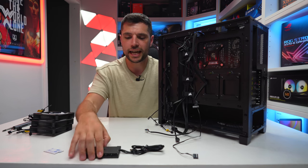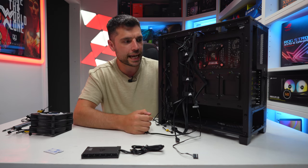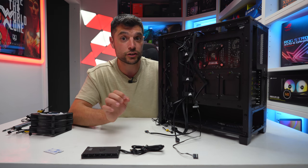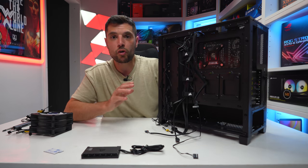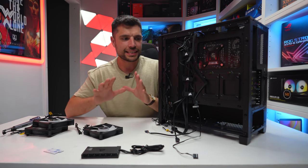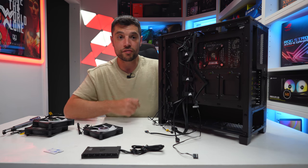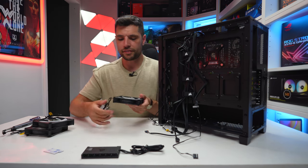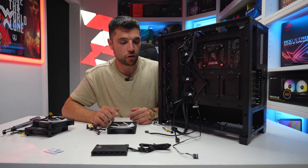Before connecting the Commander Core and other cables, we need to get the rest of our fans installed in the case, so we can plan how to route cables and determine fan numbering — this is important for iCUE later when we get into Windows. First I'll install the two top fans and the rear exhaust fan. We're utilizing the ML120 RGB fans — fantastic case fans that will be great at exhausting warm air and will match the fans on the AIO at the front. Just four screws each, ensuring cables go to the back side of the case for easy cable management.